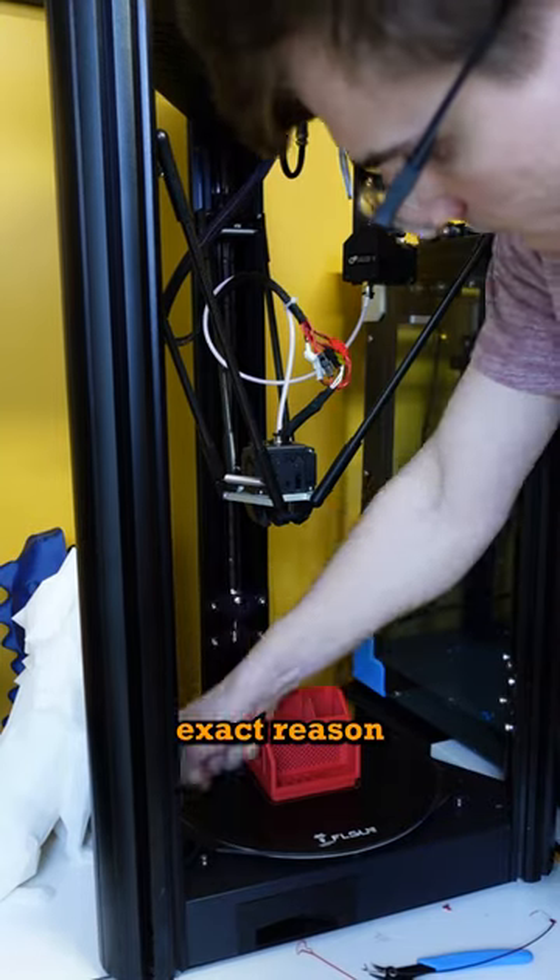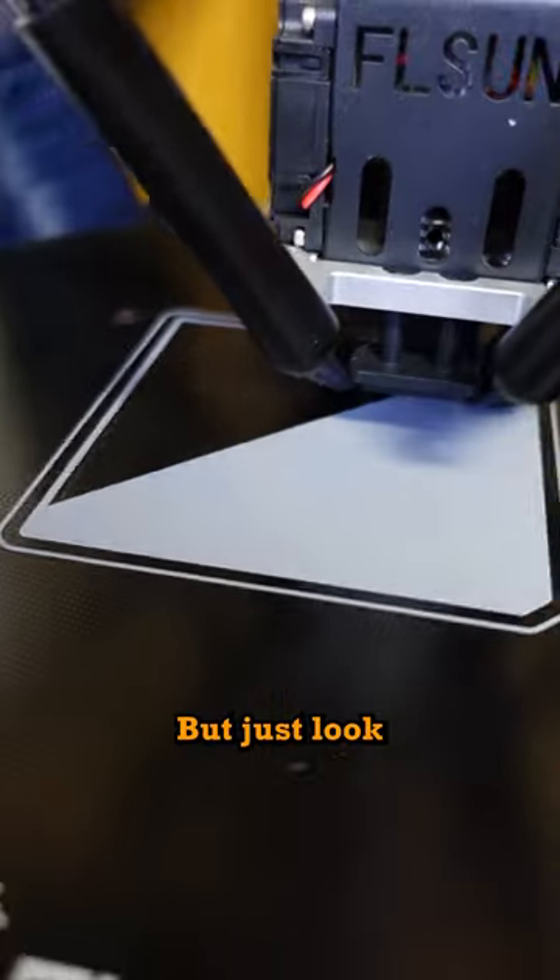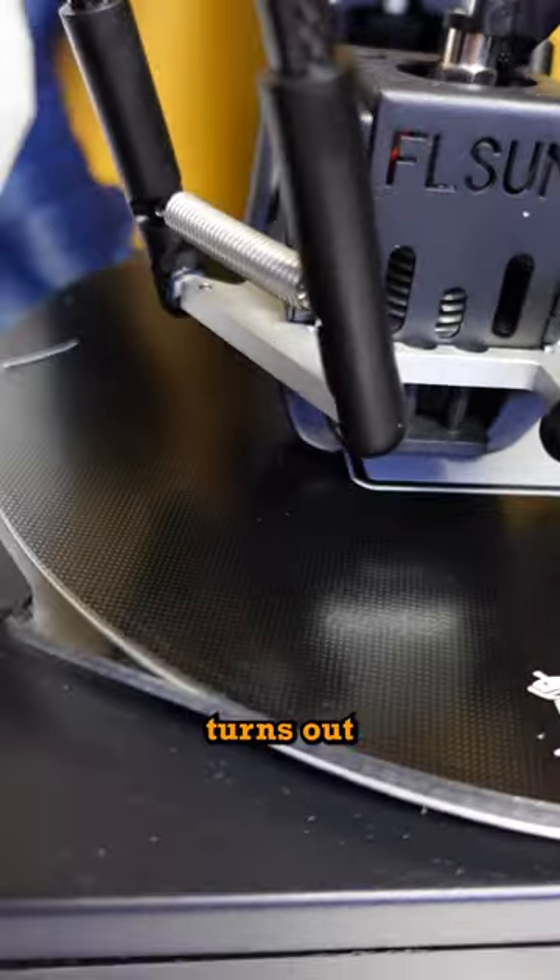And this glass build plate is the exact reason why I don't use it very often. But just look how super smooth the bottom layer of the base turns out.